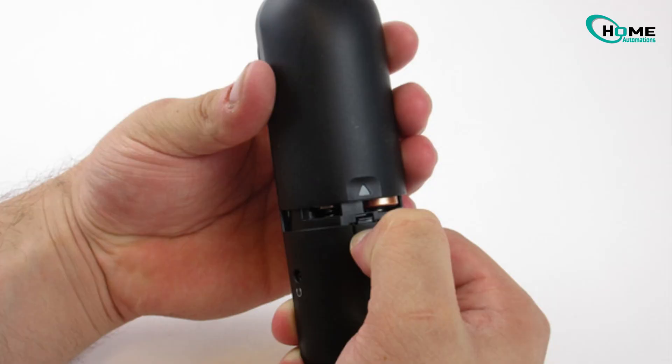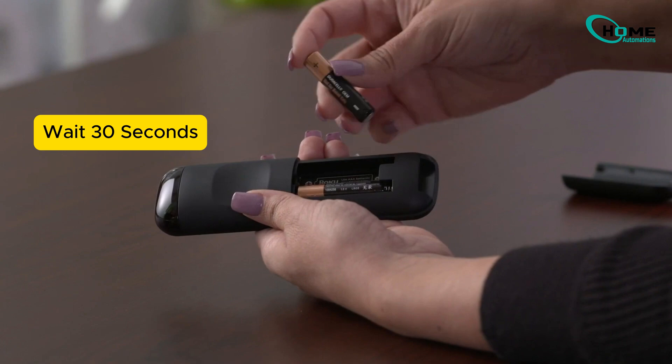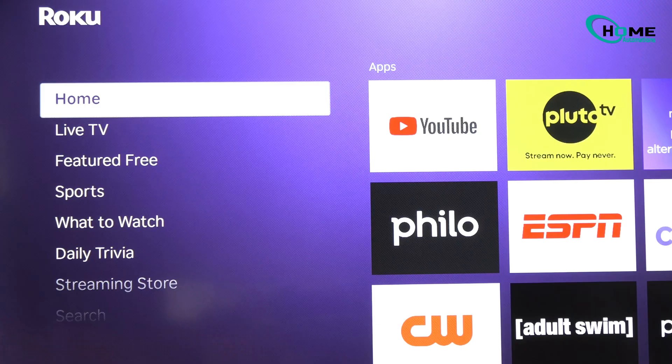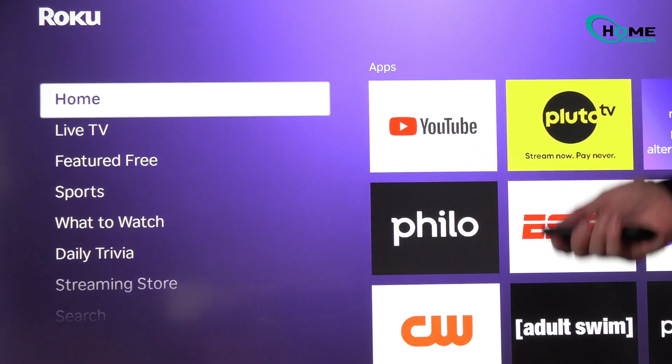Here's how to sync or reset it. First, take out the batteries from the remote. Next, wait for about 30 seconds and then put the batteries back in. That's it — no pairing button needed. This reset usually gets it working again.